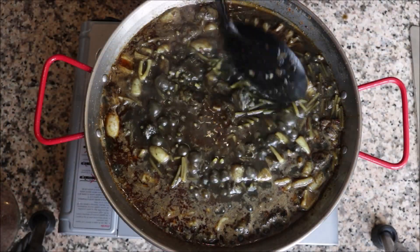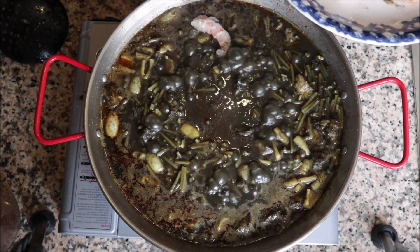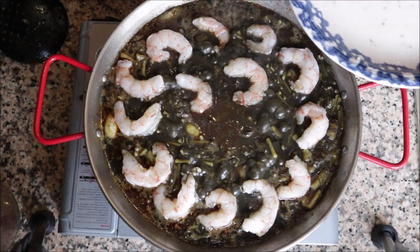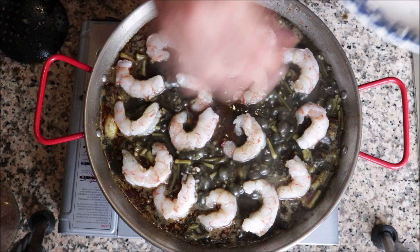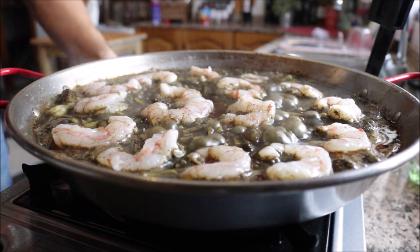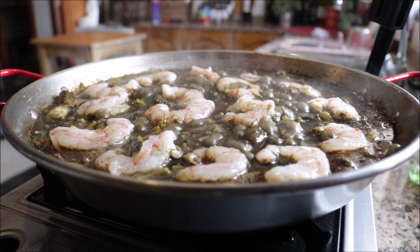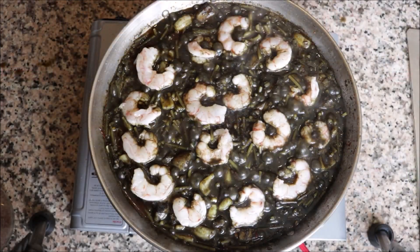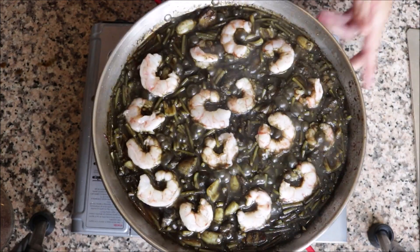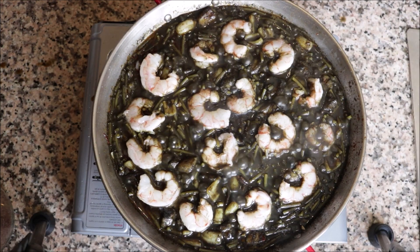It's been five minutes since we added the broth — let's add our shrimp in. Once the shrimp are in, don't mix the Fideuà anymore, but you can give the pan a quick shake to keep things evenly distributed. After about eight minutes total since adding the broth and three minutes since the shrimp went in, there's not much broth left. Lower the heat to low-medium and let it simmer three to four minutes.